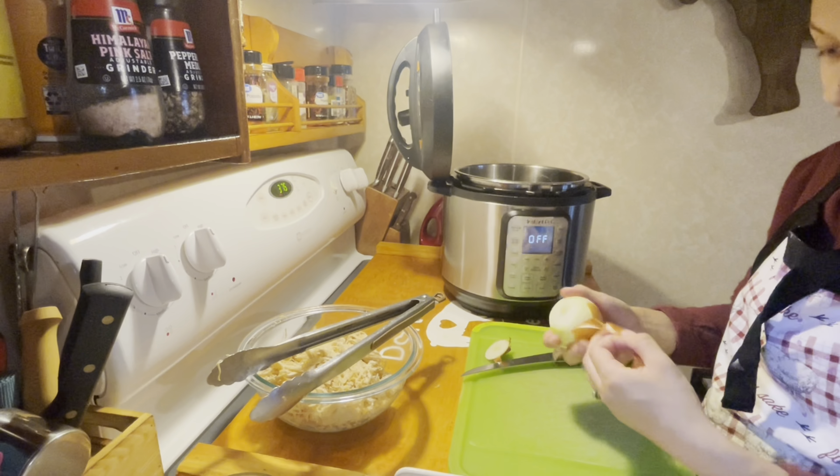Now I am taking some homemade flour tortillas and you are just going to want to line that chicken mixture on the tortilla. Then you are going to want to roll them up and put them into your 13 by 9 baking pan.